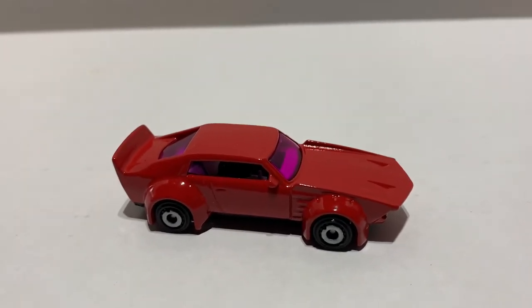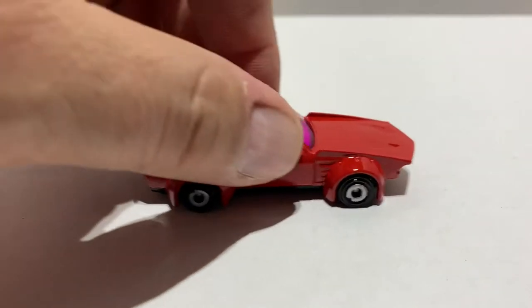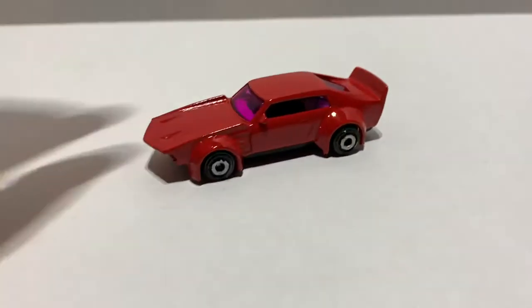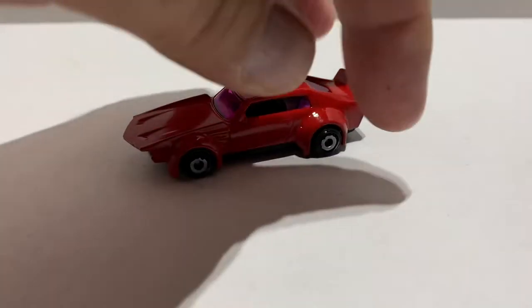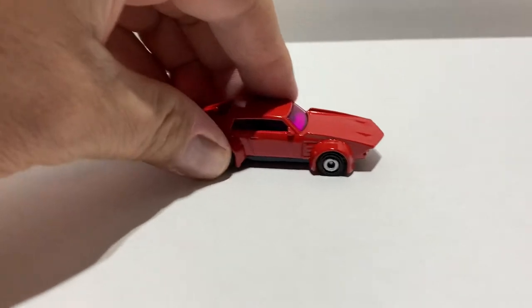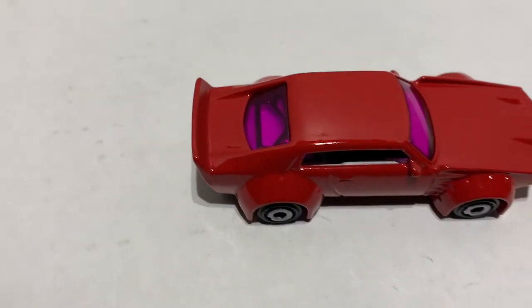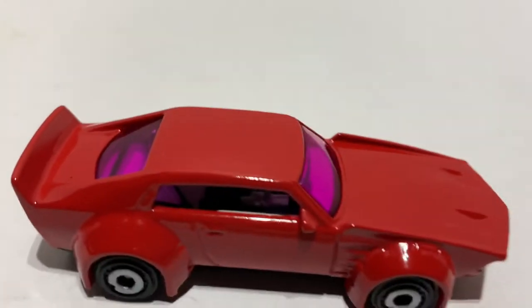And there's your finished car, guys. It rolls. I did a shiny red, black bottom, black wheels, the interior is white, black bucket seats.